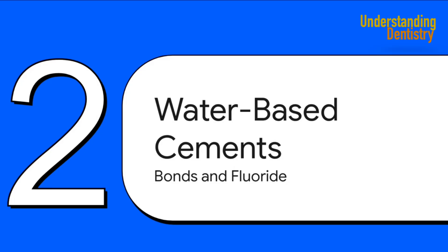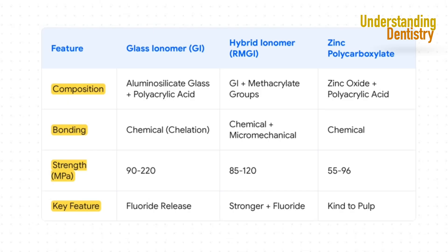First up, the water-based cements — the tried-and-true workhorses of the dental world. What makes them special is their ability to form a true chemical bond with the tooth, and in some cases they even release fluoride, which helps prevent cavities. This table gives you a side-by-side look at the three main water-based cements. On the left, classic glass ionomer (GI), which bonds through chelation — literally grabbing onto calcium ions in the tooth. In the middle, the hybrid ionomer, a supercharged, stronger and more durable version of GI. On the right, zinc polycarboxylate — not the strongest, but incredibly gentle and kind to the pulp.